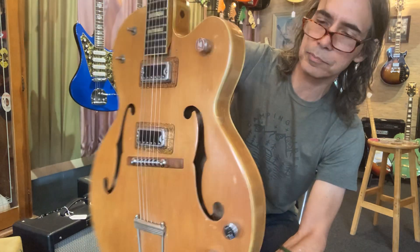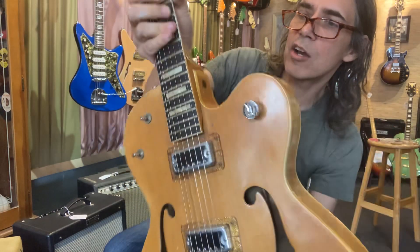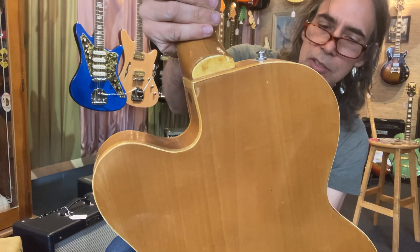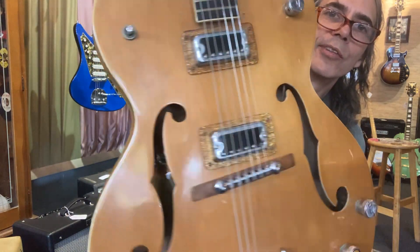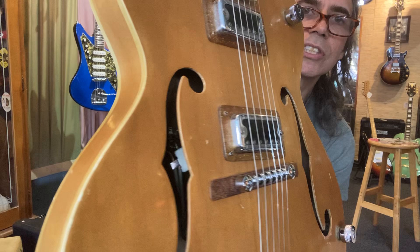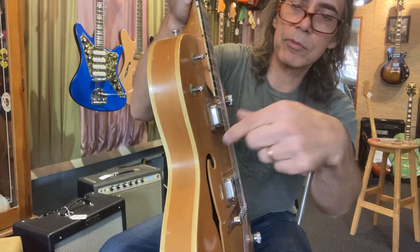I actually routed that pickup cavity deeper to get the bridge to go lower so we could get the action down. The neck isn't coming out — it's not loose, I just think over time everything moves a little and you've got to drop the action. The wiring in here moves around, but that's just the way they made them. They have a little disconnect — not even RCAs, they're weird plugs with pins. Those old Gretches have this strange disconnect where you can disconnect the pickup, pull it out, and plug it back in.